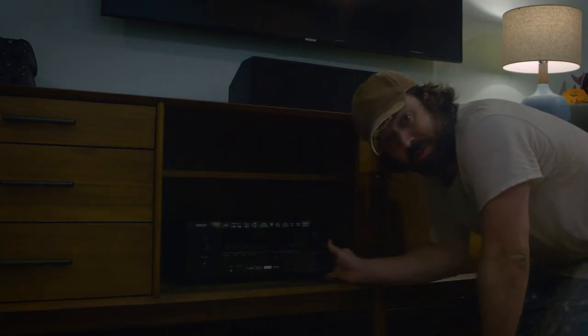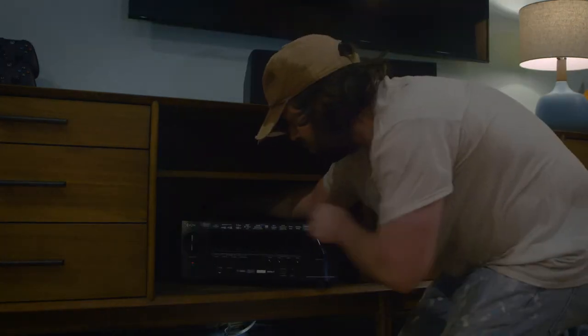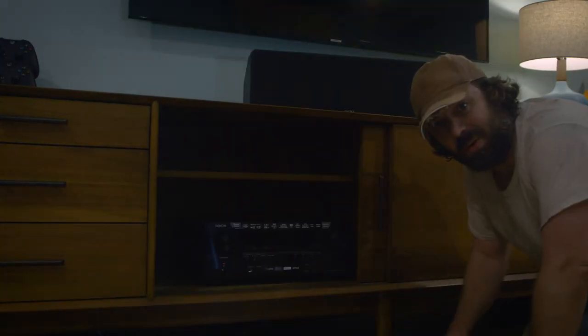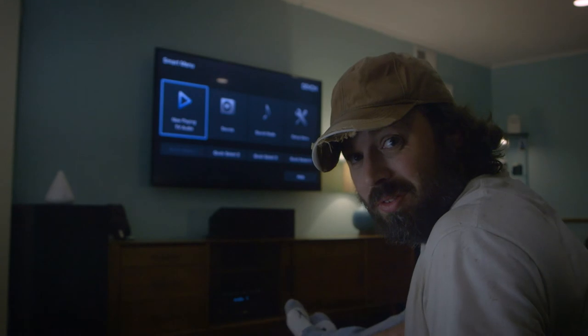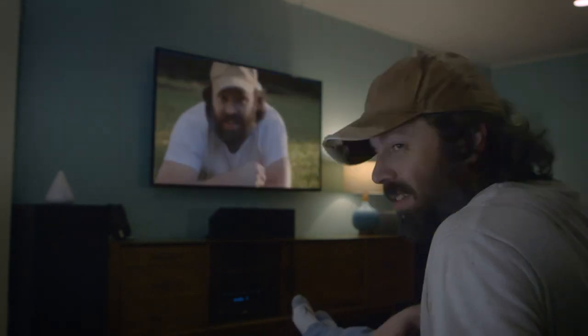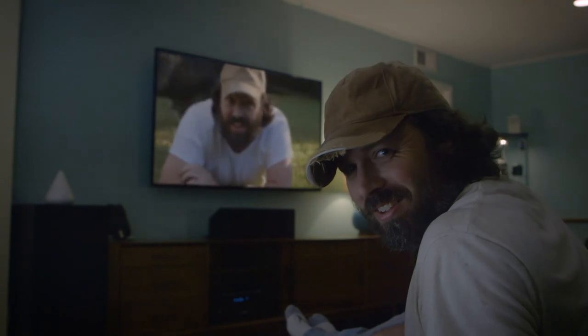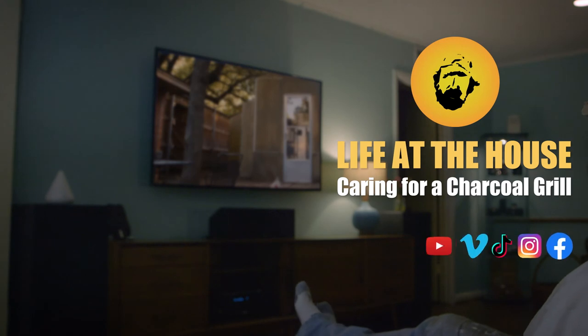All right, we'll just hook up these wires and we'll be good to go. We're ready. It's quite the adventure, but now it's time for the best part — some free TV. See you next time on Life at the House.